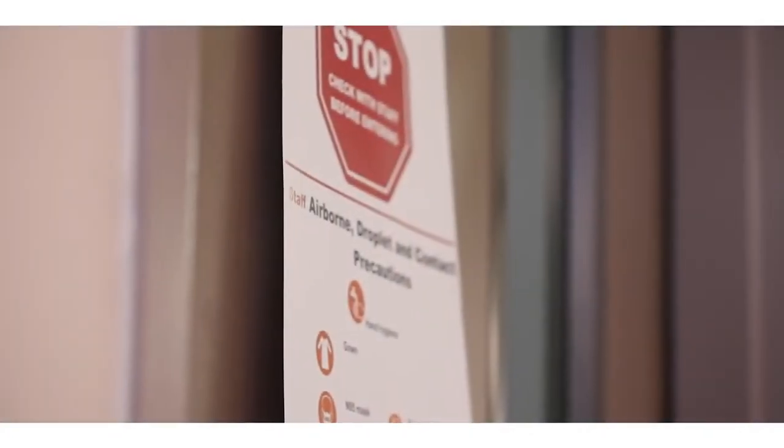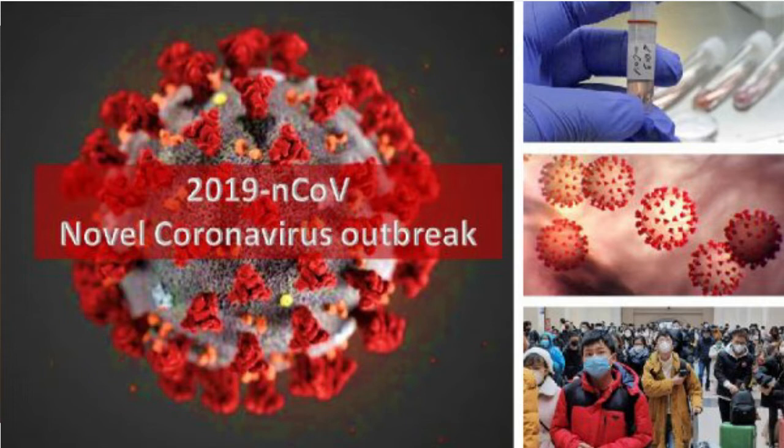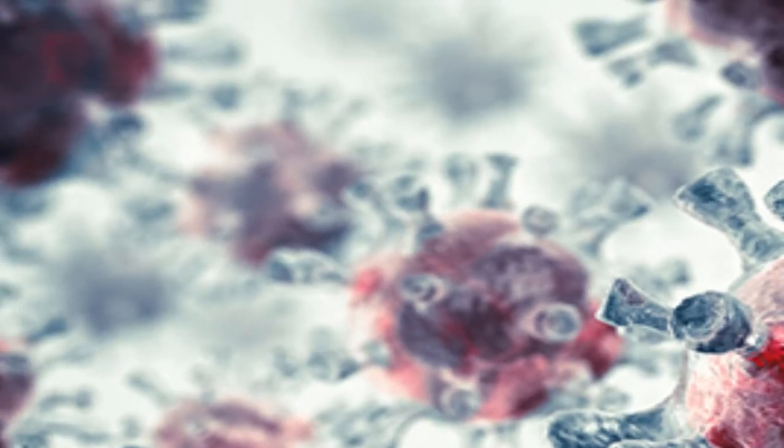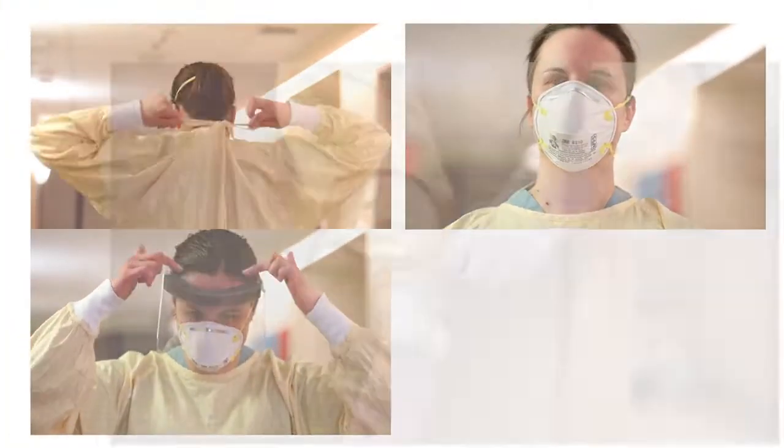For novel pathogens such as novel coronavirus, MERS-CoV, or avian influenza, the recommended additional precautions are airborne, droplet, and contact precautions. These require you to wear the following personal protective equipment: gown, fit-tested seal-checked N95 respirator, face shield, and gloves.